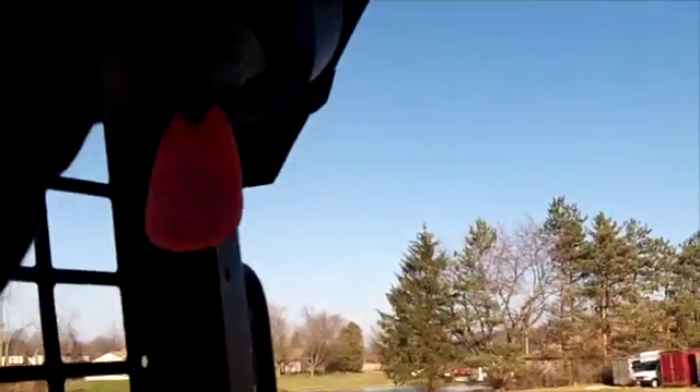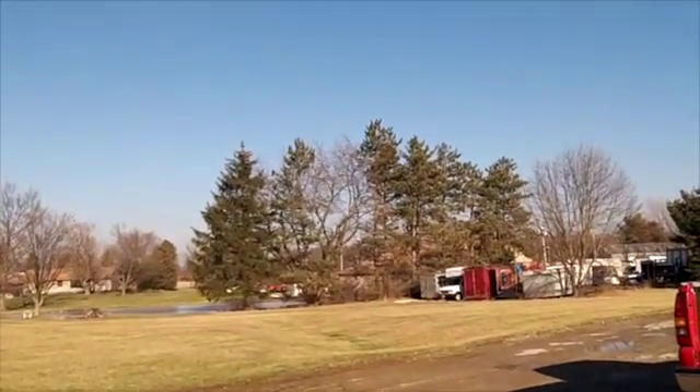Still Tuesday the 14th I believe it is, and we're going to get our next project inside. You can see I'm sitting in the skid steer — Cat 246 — and we're going to get this thing fired up. You'll figure it out here in a minute.